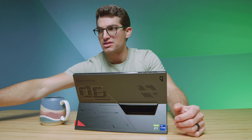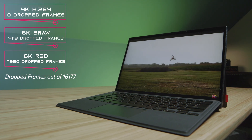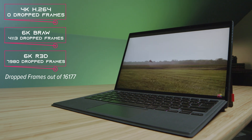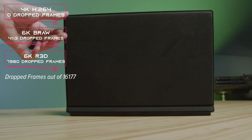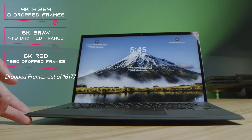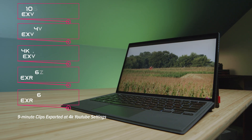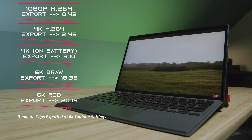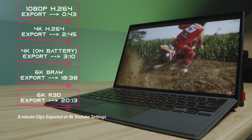Getting into video editing benchmarks — this is one area that did well. You can edit 4K video while plugged into the charger with zero dropped frames, which is really good. However, going to 6K B-RAW you'd have around 4,000 dropped frames, and with RED footage about 7,000 dropped frames. This would make a good video editing device from a performance standpoint while plugged in. The export times were decent, though not necessarily amazing — and that came down to how they allow thermals to be regulated in this device.